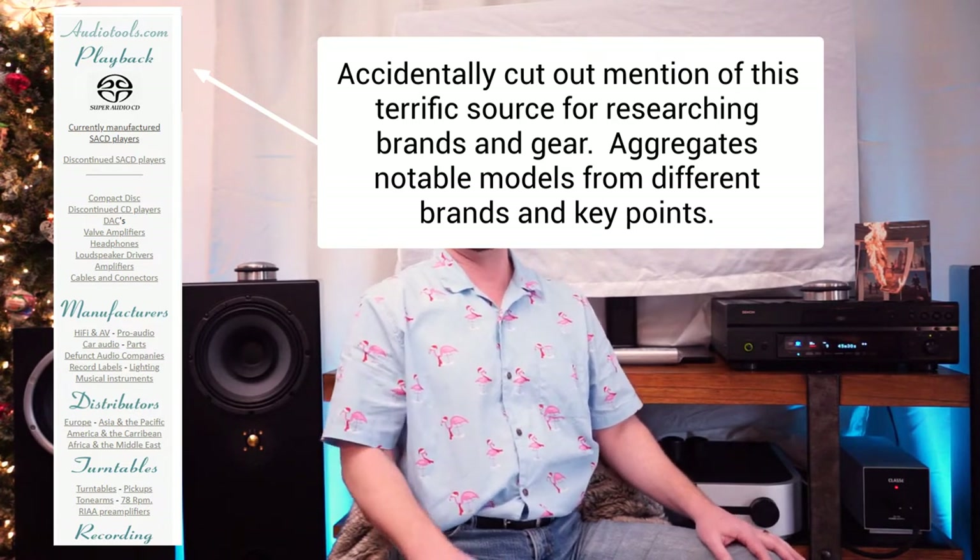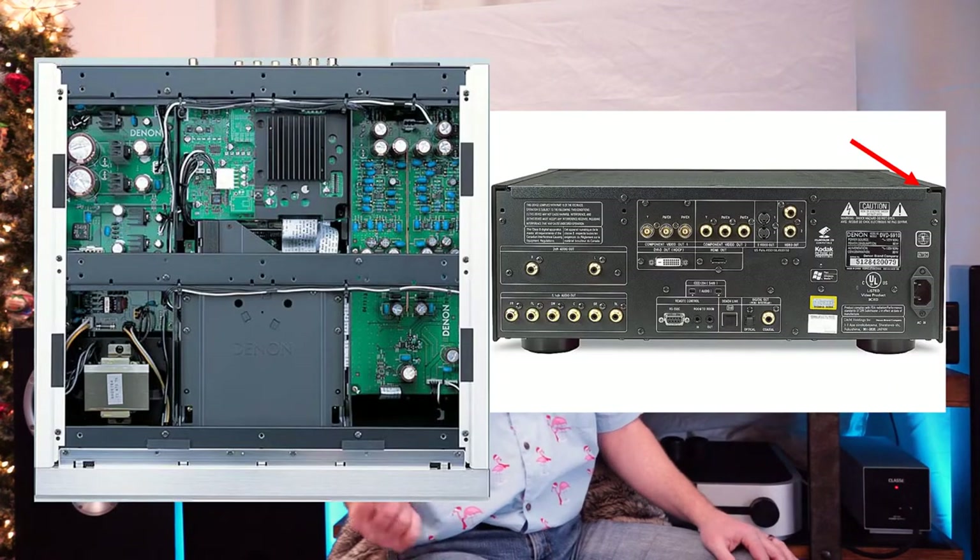In 2004 for North America, there were the upper models: the 3910, and then there was the flagship, the 5910. The flagship 5910 model in 2004 had a couple of new features — it was one of those special mega units. It was huge, 40 pounds, very heavily reinforced, with five separate DAC chips in it.